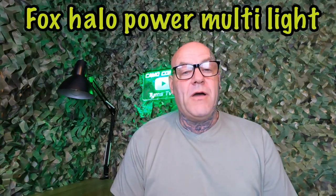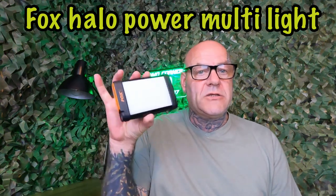If you haven't subscribed, go and subscribe, like and comment. If you are a subscriber, thanks for coming back and watching. This isn't a carp tackle quickie — it's probably more of a review, but it'll be a quicker one. It's a bit of kit I've been using for a while and I really like it, so I thought I'd share it with you. On this one, what I'm going to cover is the Halo Power Multi-Light. It's a bivvy light, a power source, and a photography light.